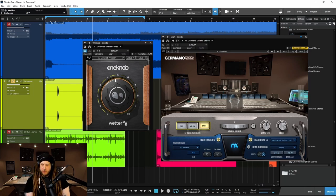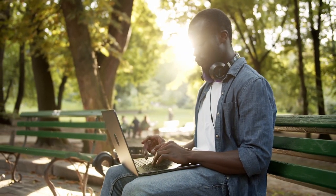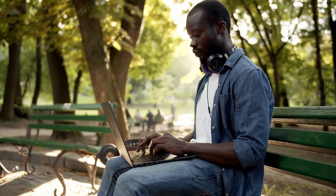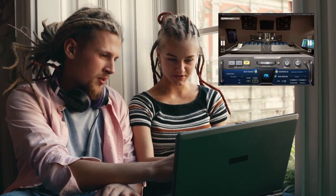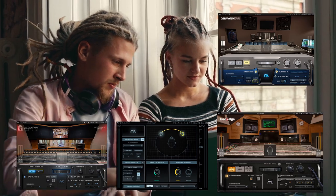Now, why would you want to use Germano Studio? Shouldn't you mix on monitors? Well, you can't always mix on monitors. You can't always mix on great monitors. Maybe you're traveling, just using a laptop, for example. And you want to mix and trust your mix and not just do a bunch of work you're going to have to redo later on. Something like Germano and a pair of headphones can work very well for that. If you don't have great monitors, check your mix in something like NX Germano. Waves has other versions of NX available as well.